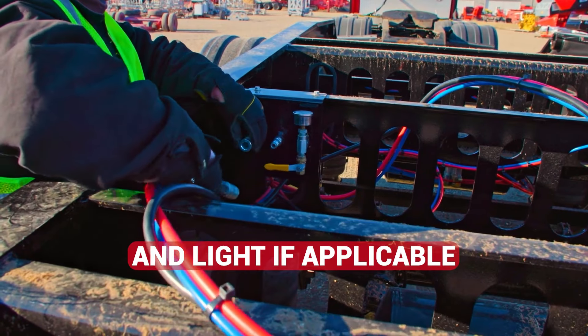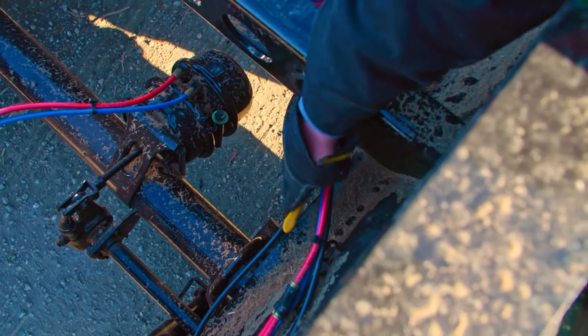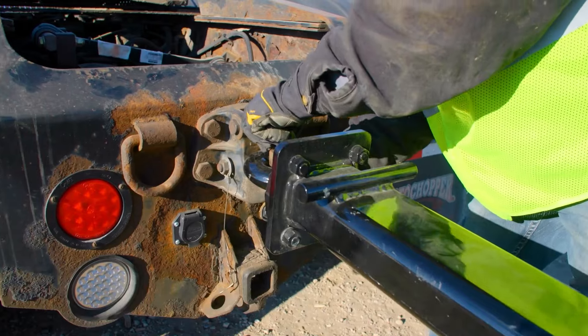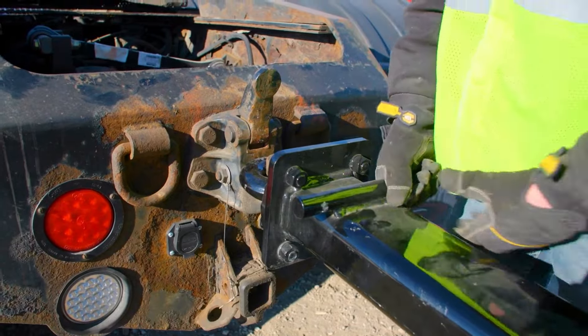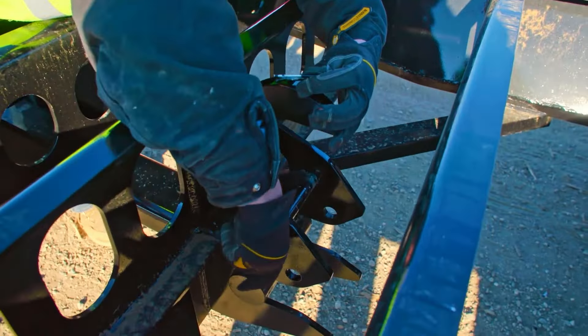Next, disconnect the air lines. Open the airbag valve, which will deflate the air from the airbags. Open all three axle airbag valves. Disconnect the tow vehicle from the transport dolly. Retract the drawbar to the home position and secure into place.